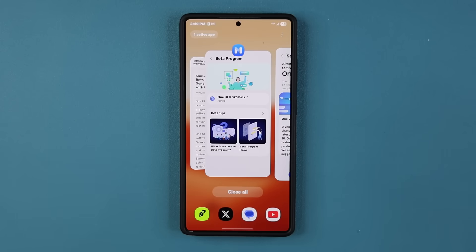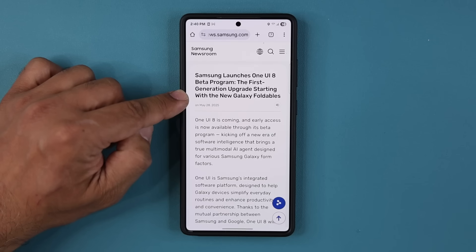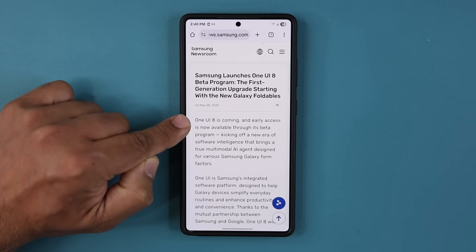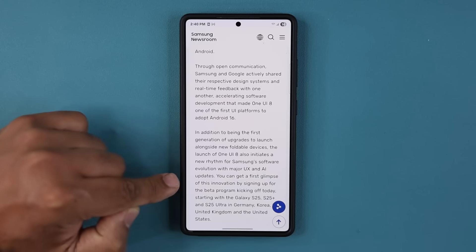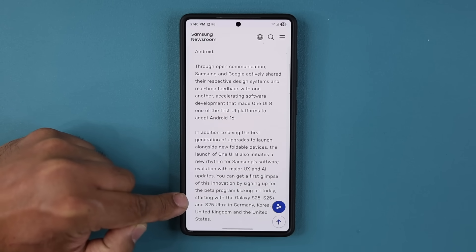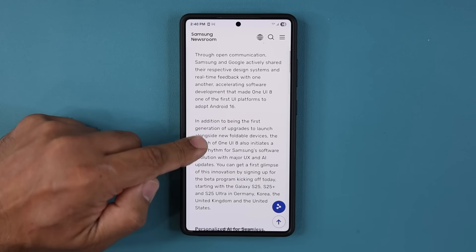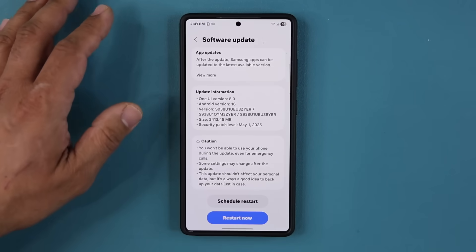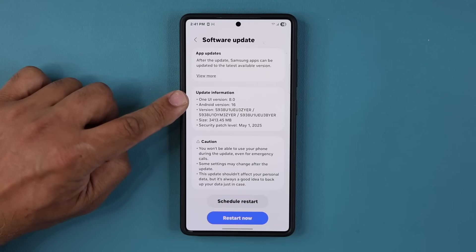Now let's see what phones are eligible initially. Looking at Samsung's press release for the One UI 8 beta program, it says the new Galaxy foldables — the Z Fold 7, Z Flip 7 — will come with this out of the box in a couple of months. But right now we have early access, kicking off today starting with the Galaxy S25, S25+, and S25 Ultra in Germany, Korea, the United Kingdom, and the United States. The beta is massive — it's 3.5 gigabytes, has the May security patch, One UI version 8, and Android 16.